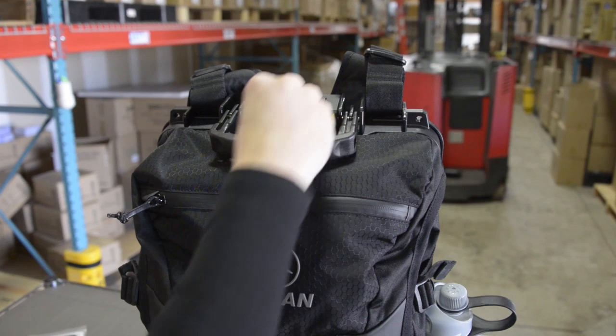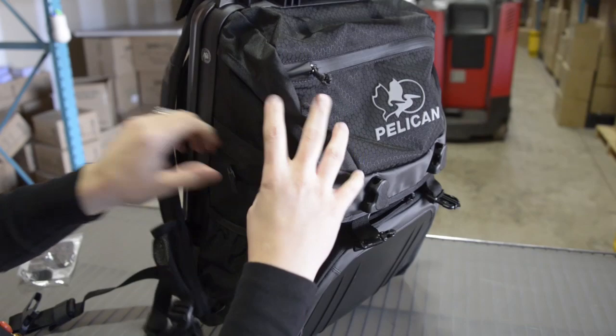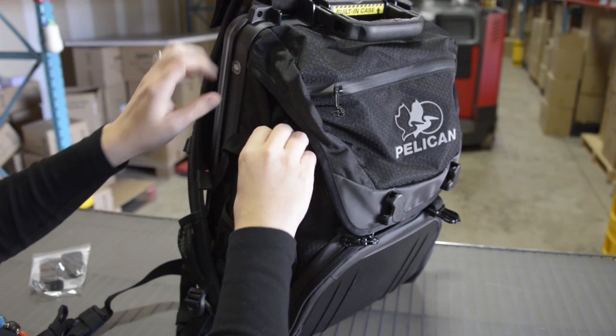Everything's top-loading so it's easy to get in and out of the TSA line — you can take everything in and out from the top. These compression straps on the side allow you to shrink the pack size down if you want.